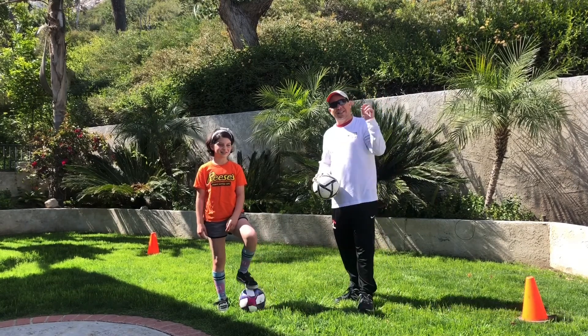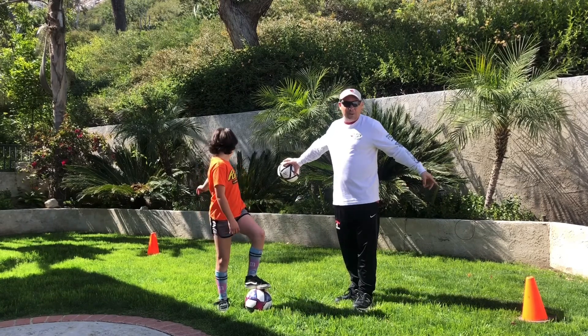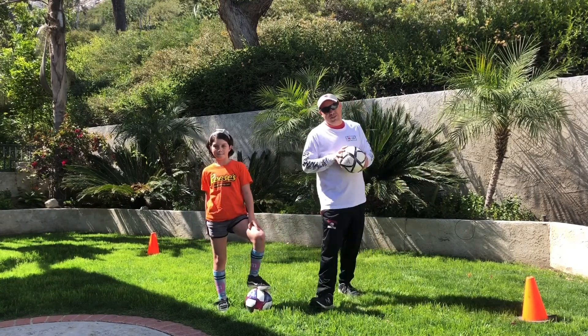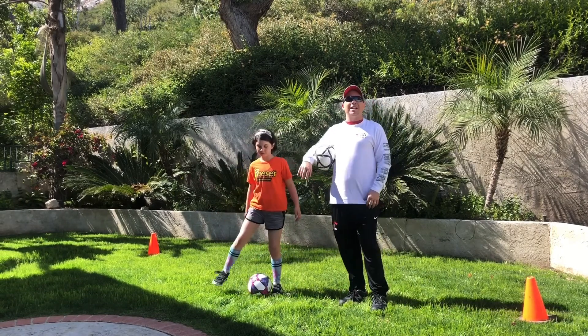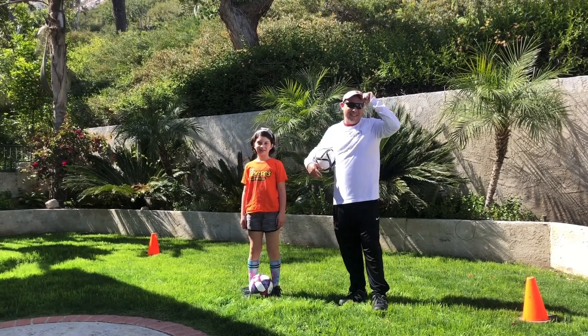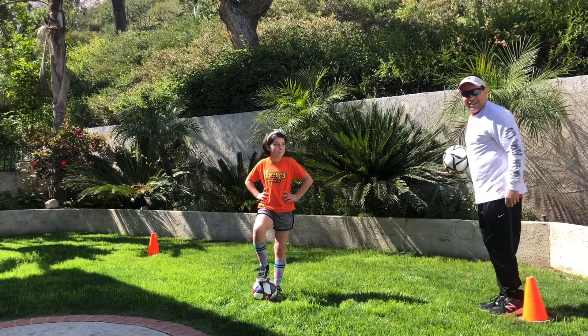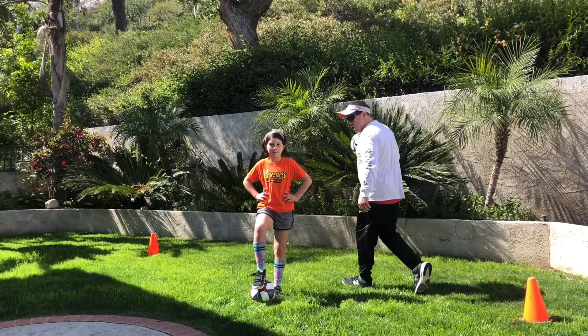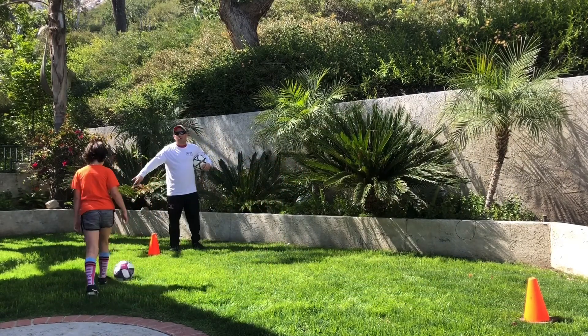The first thing you will need is two cones or two markers. We have two cones so we're using those. If you don't have cones, grab two of anything — two rocks, two basketballs, two hats — and then spread them out about six big steps apart from each other like this, and then come stand at one end.